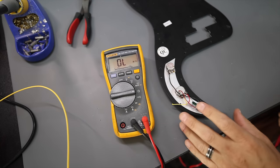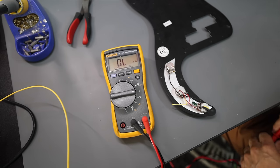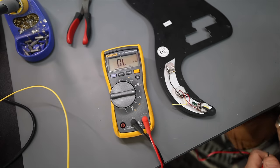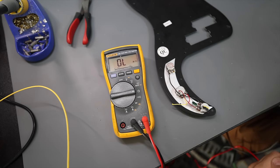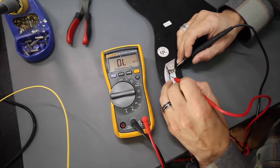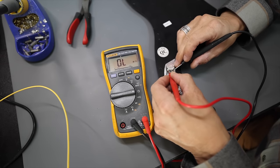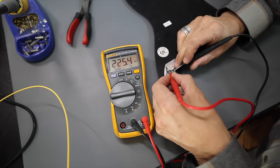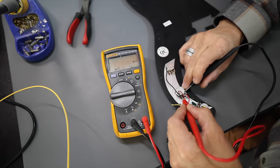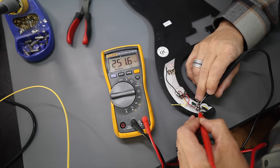Now that we've got the pick guard out of the guitar — these are in most guitars that come out of Asia, pretty well known — where the pots can affect the tone is this: these are supposed to be 250K pots. I want to show you the tone side first. If we measure this pot, we've got 225.4 ohms instead of 250.